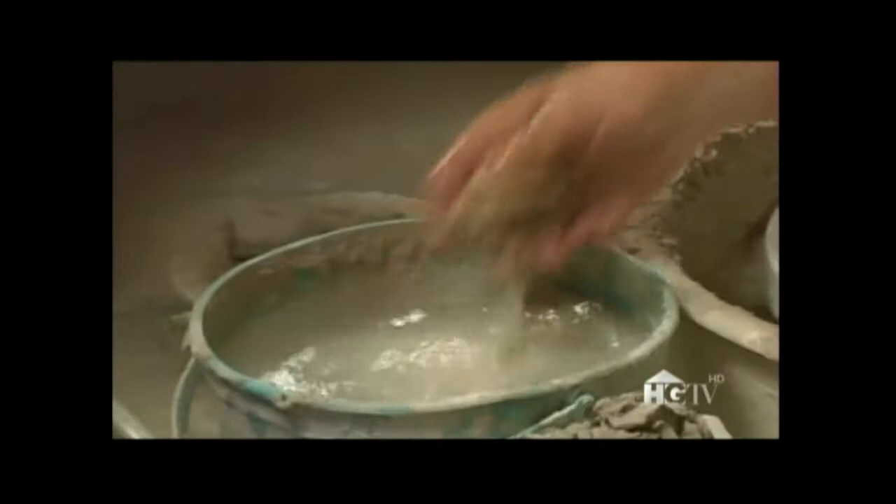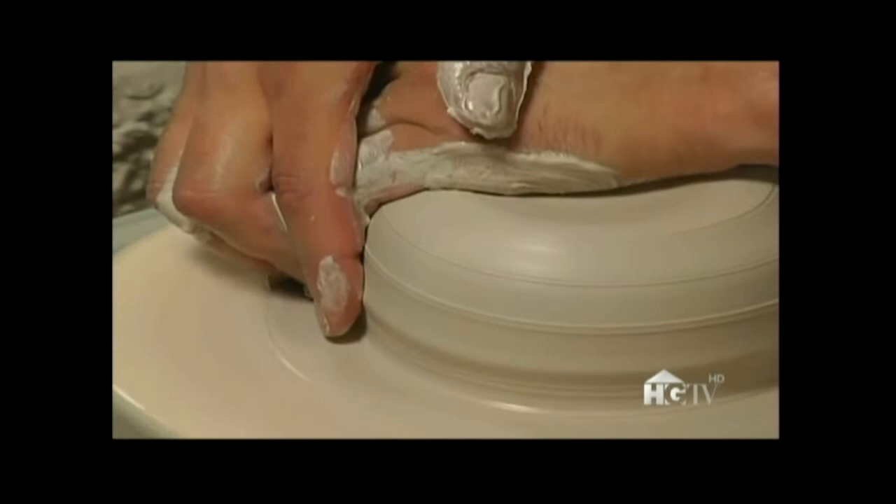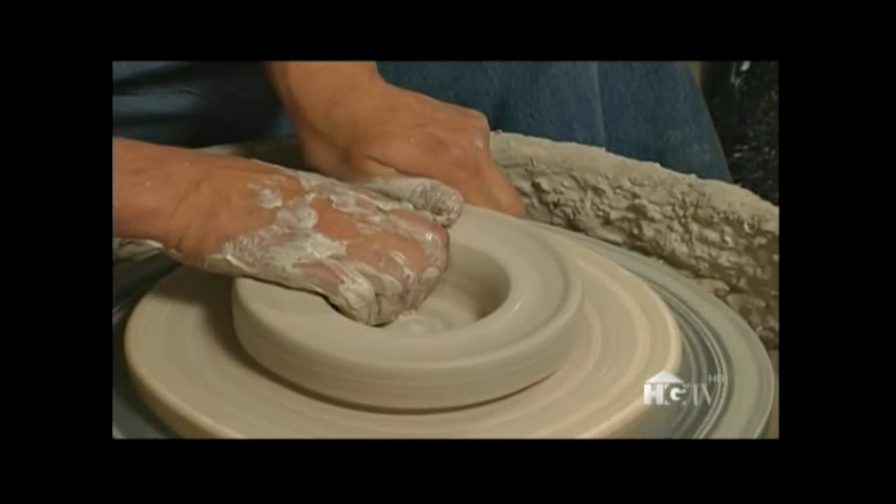This is a plaster bat. I attach it to the wheel head, and then I throw the clay on the plaster bat and start to center it. Once it's centered, I clean up the wheel a little bit, and then I'll flatten the piece down to get it ready to open up. Now I'll make the first opening — I'll open up all the way to the wheel head, then pull the clay out until it's as wide as I want it to be, and squeeze it to make sure it's still good in center.